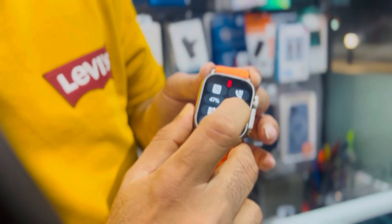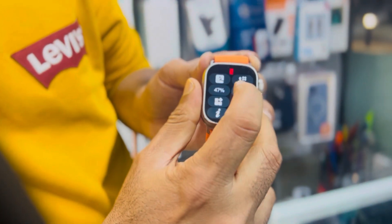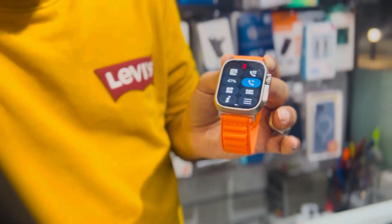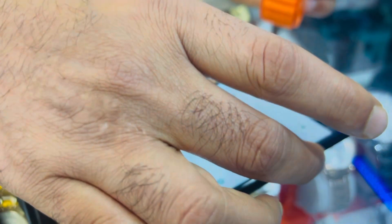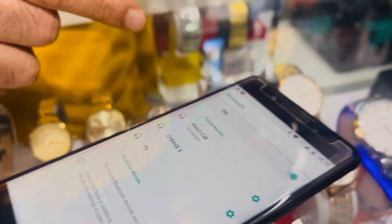Let's take a look at your phone and search for watch call. If you want to connect to the watch call, you can get the calling option.